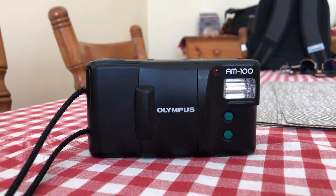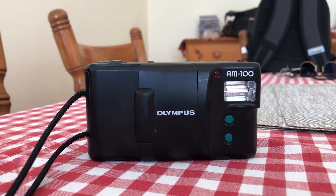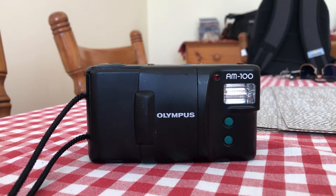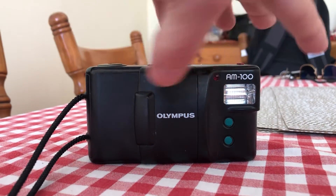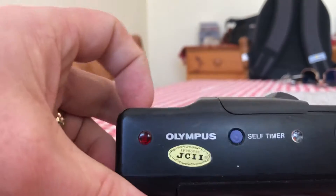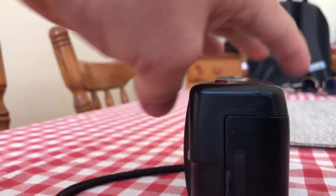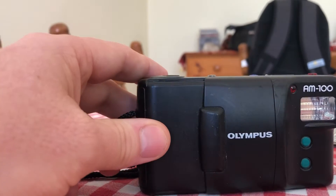I've just returned from the local markets and I picked up a little Olympus AM100 point-and-shoot camera for $5. There's a roll of Fuji 200 in there.